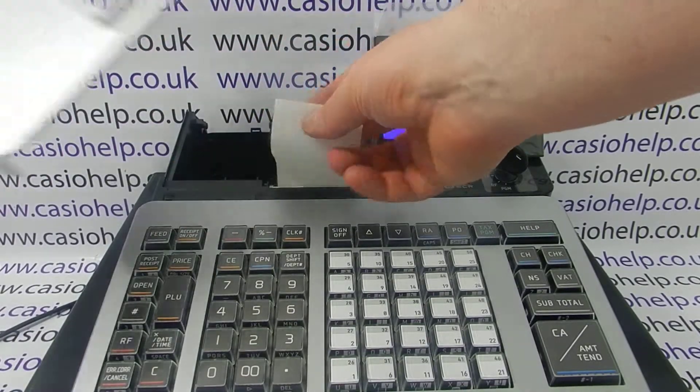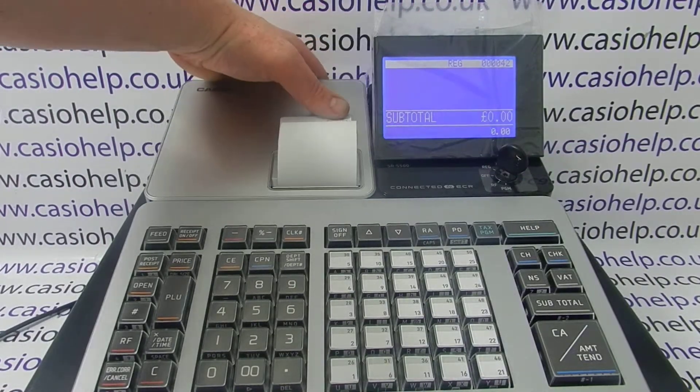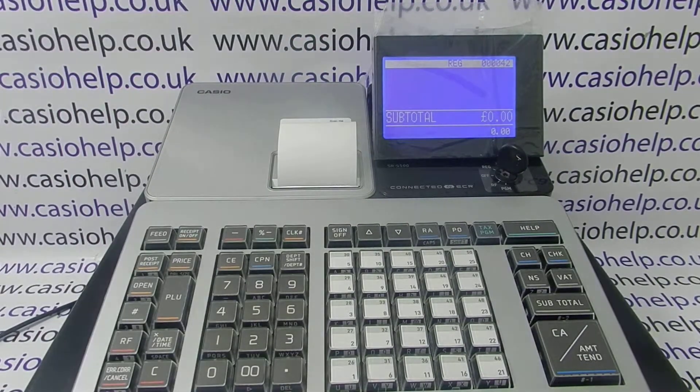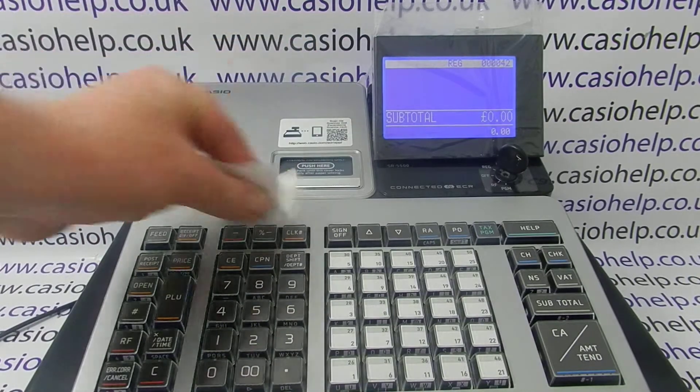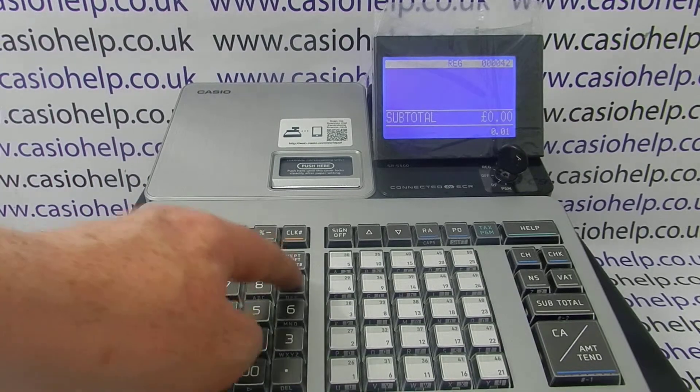Gently close the platen arm back over and feed the paper through the receipt slot, unless you're using the machine in journal mode, in which case it'll have to go onto the spool at the back of the machine. Once you've loaded the paper, the error message will disappear and the machine will now be ready to use.